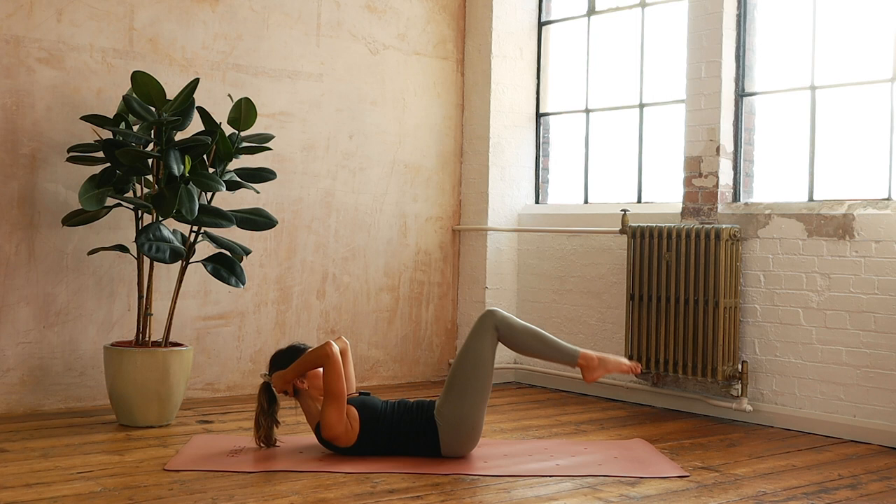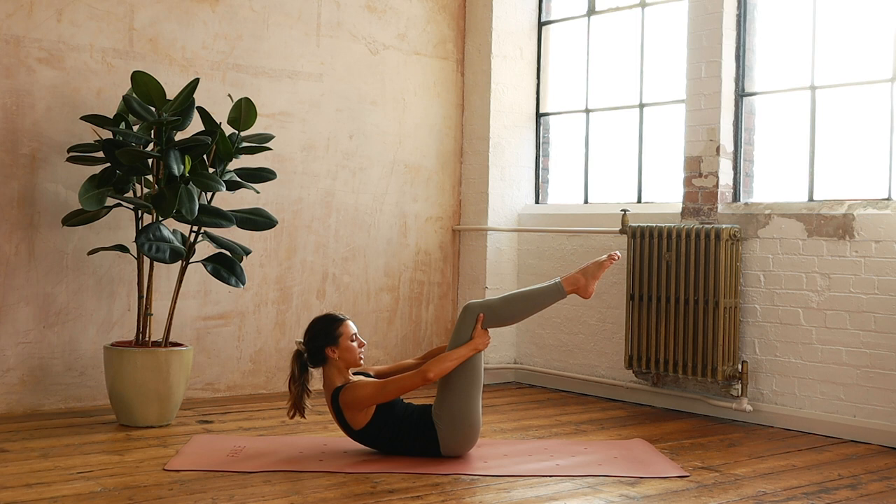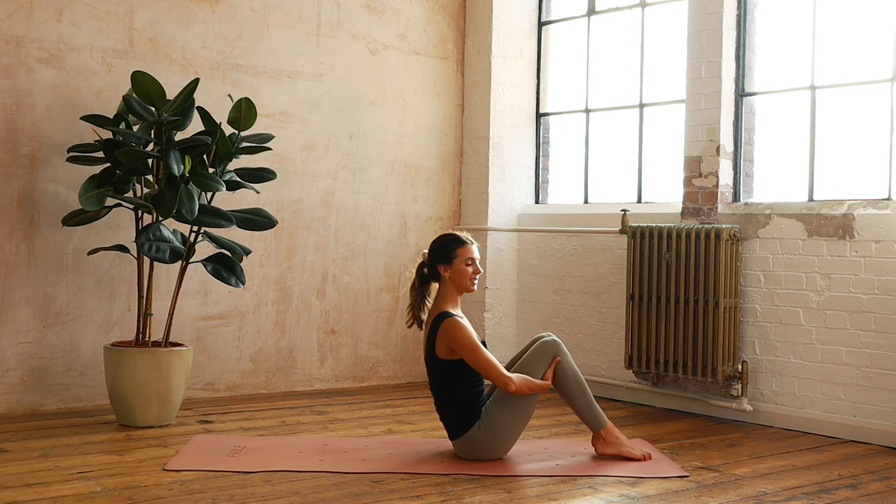Now we're going to hold the back of our legs, curl deeper and rock up. Shoulders away from the ears, press your thighs into your hands, lift your chest. Gently press your low back down and find this little scoop up to our seated position.